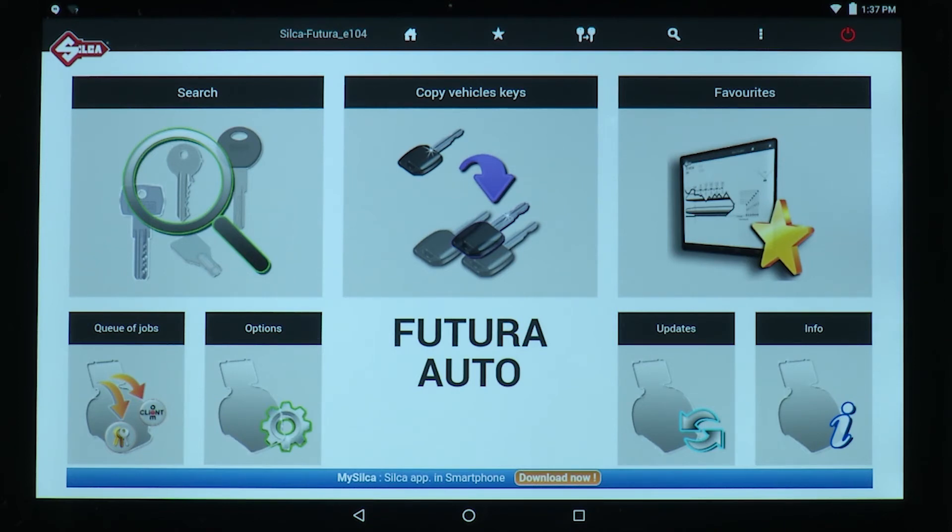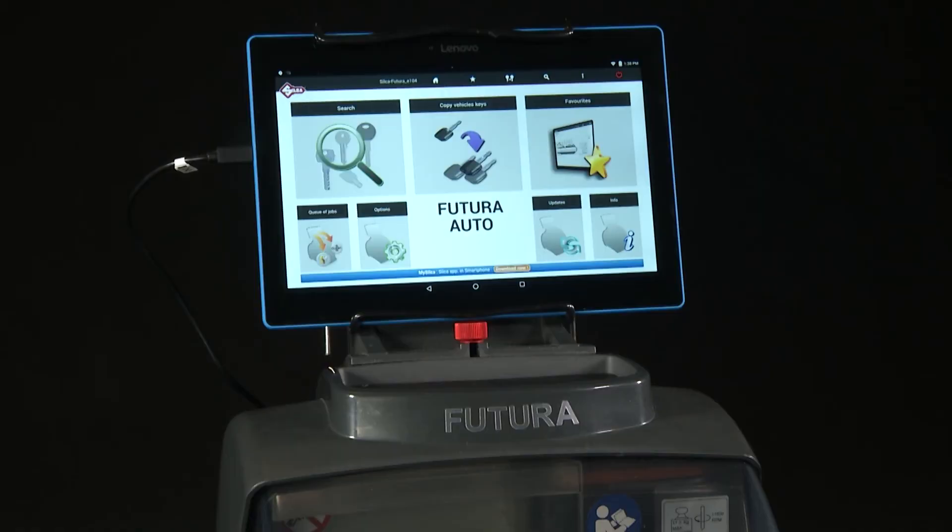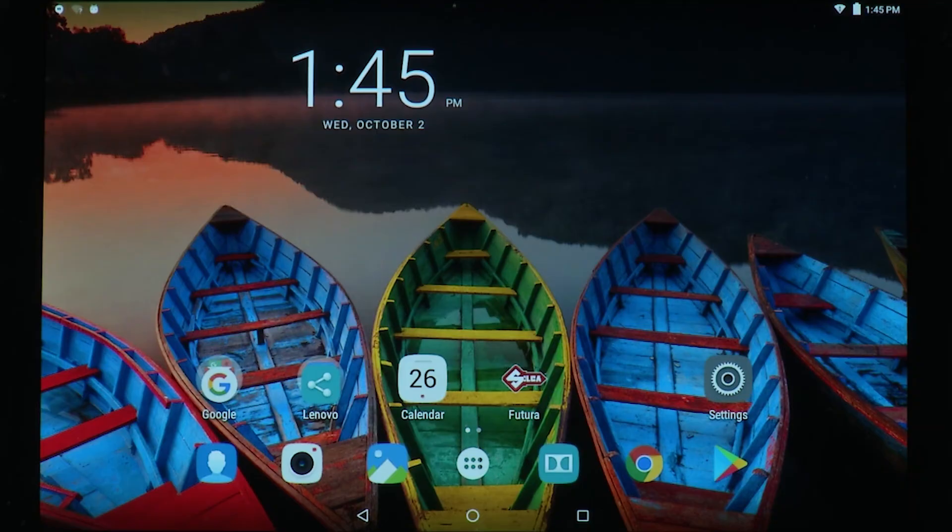As mentioned earlier, the Android tablet may not automatically connect to the Futura and you may have to force it to connect. You may want to consider tethering the tablet to the machine, thereby eliminating this issue. To tether the tablet to the machine, plug the tablet's power cord into the bottom USB port on the machine.